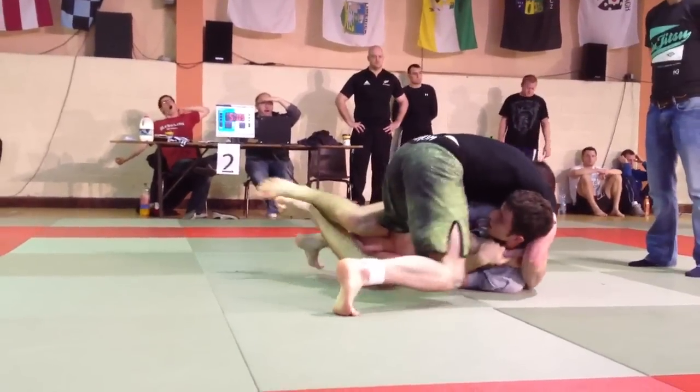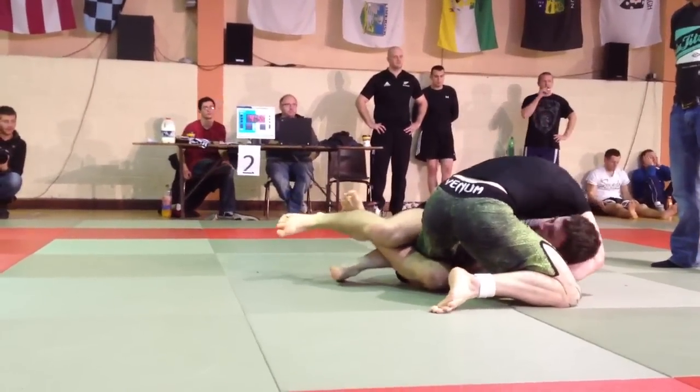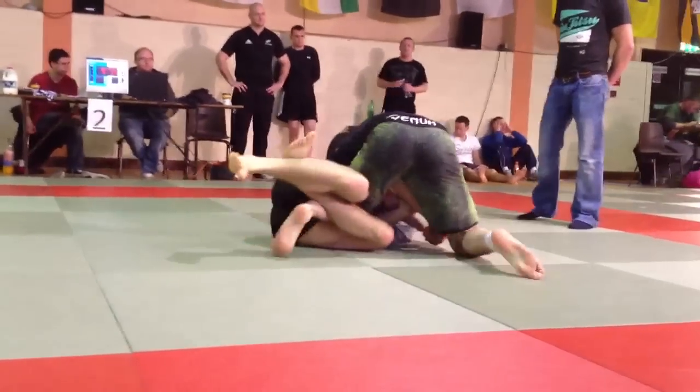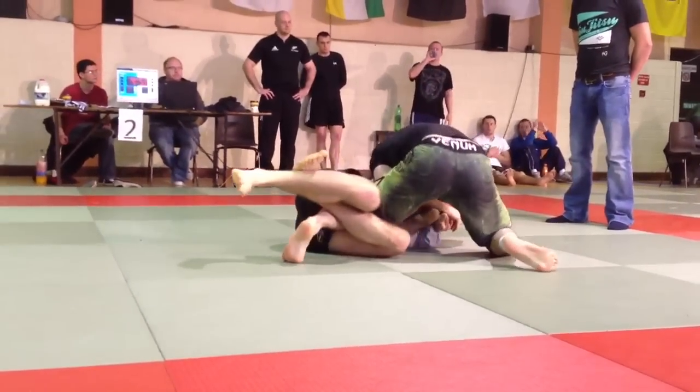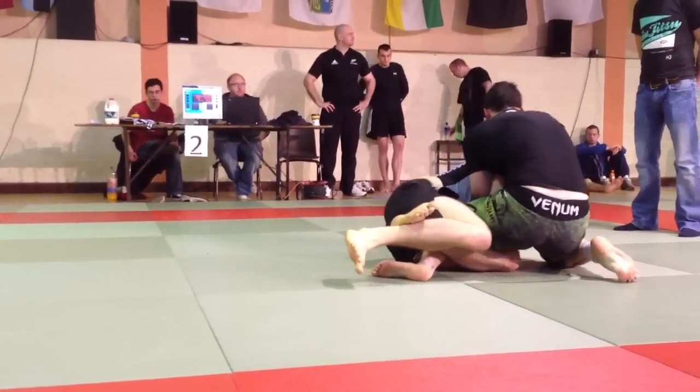Mark, go palm to palm and push his head through with the face grips. Keep that neck down. That's it, clear that leg. Clear your left leg Mark, get that left leg out. Get your hips lower.